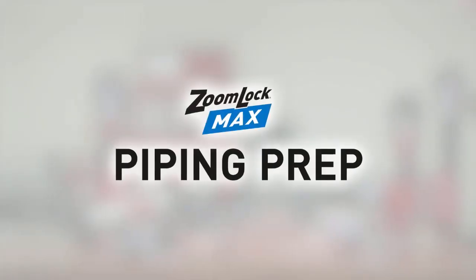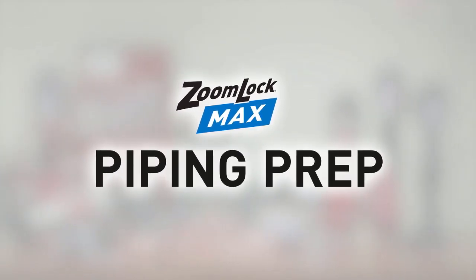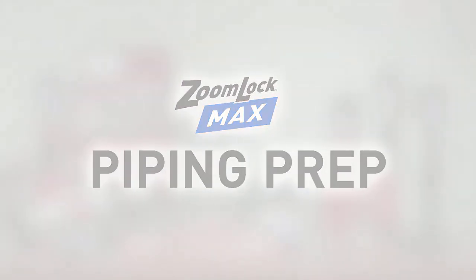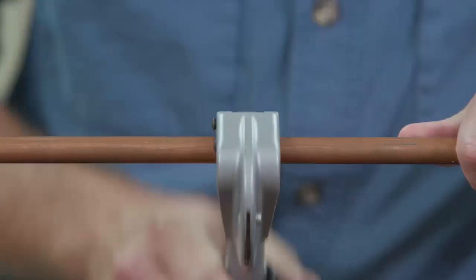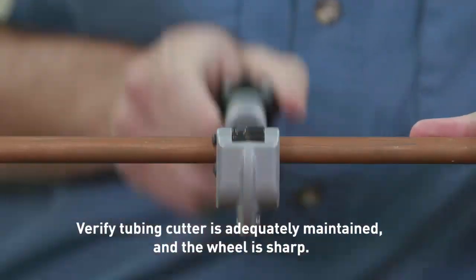There are a few things to keep in mind when installing the ZoomLock Max fitting. As with any ZoomLock product, it's essential to prep the piping. Use a commercially available copper tubing cutter. Take your time to ensure a clean, smooth cut.